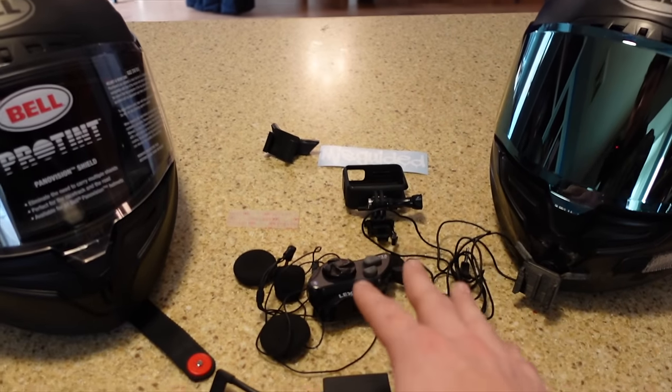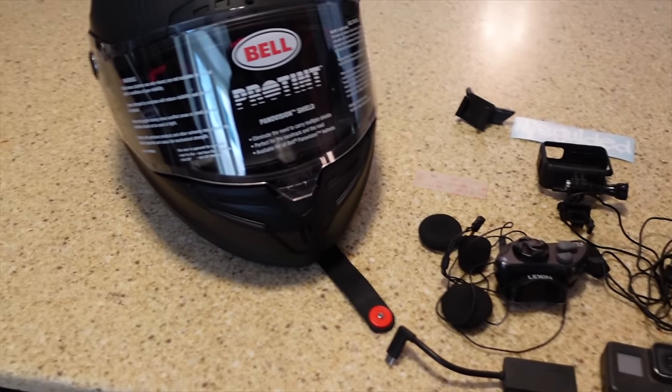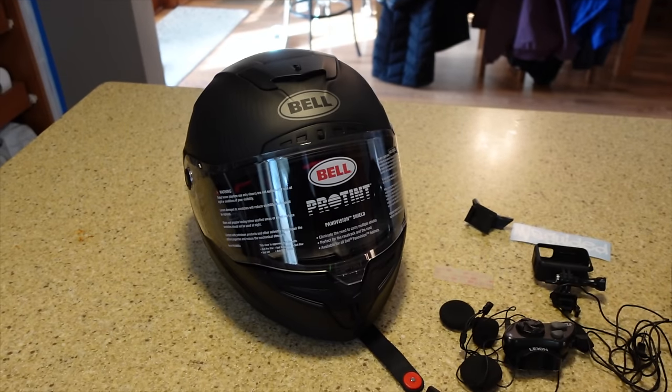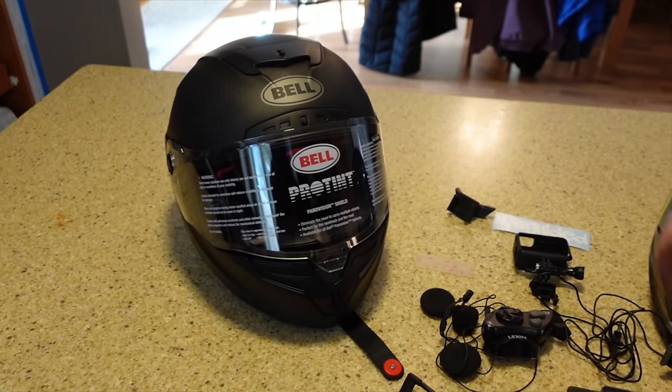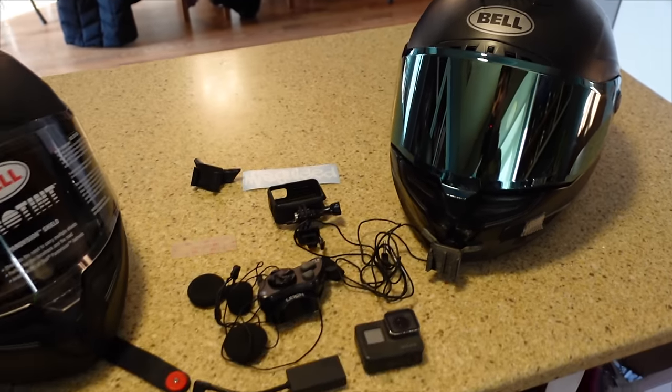I'm basically going to be running us through how to install all this stuff, what it is, links to a lot of it, and we're going to outfit this new helmet to go make a moto vlog, hopefully here tomorrow. If I could ask, please go ahead and hit that like button for me down there. And if you're new here, please do subscribe — really do appreciate all you guys. Let's get into setting up this helmet.